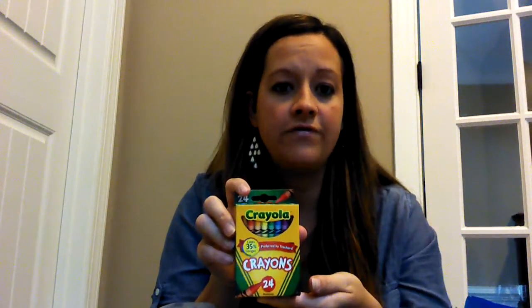The first one is this one — it's a soap box for travel. I like this one in particular because it has a lid that is attached to it. An entire box of crayons, so the 24-count Crayola crayons, will fit into one of the soap boxes.